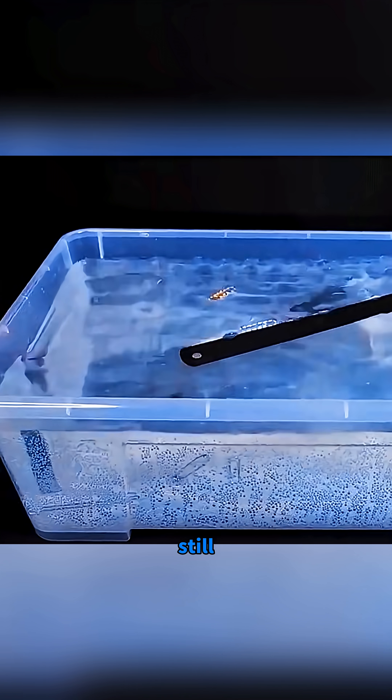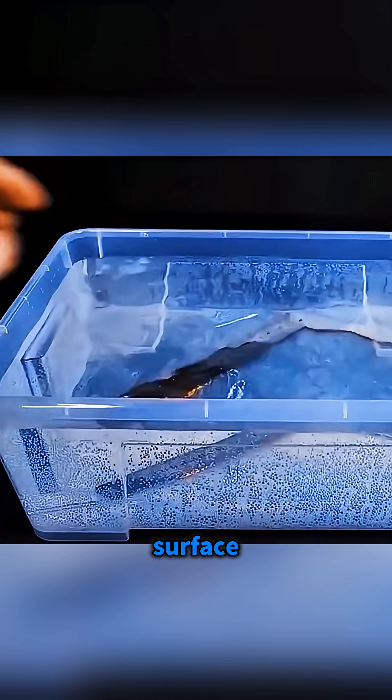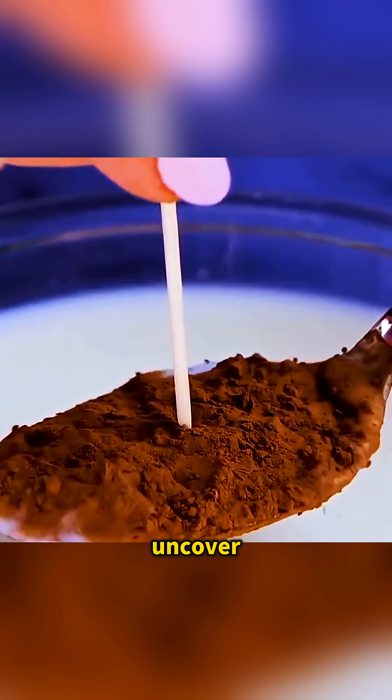And if you smack the surface of still water hard, the paperclip resting on top sinks straight to the bottom as surface tension collapses. Every tiny moment hides a law of physics, waiting for someone curious enough to uncover it.